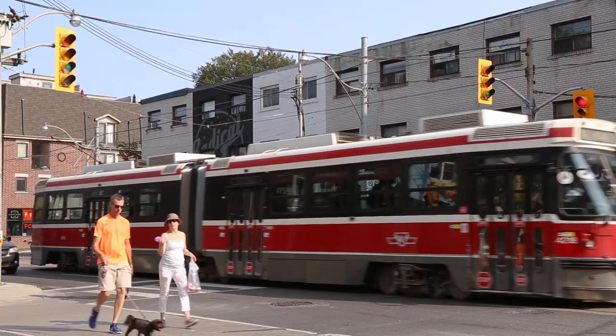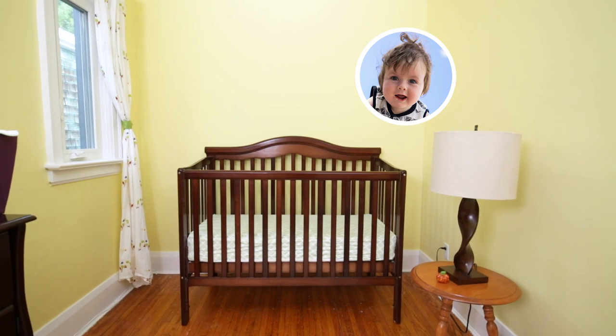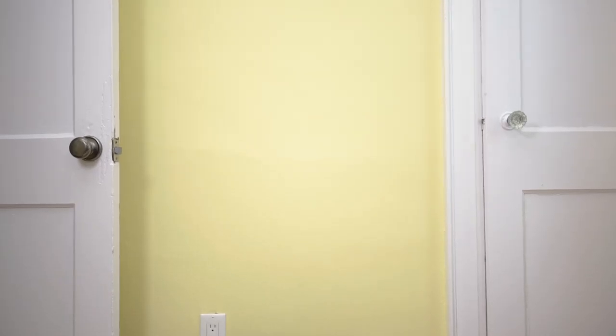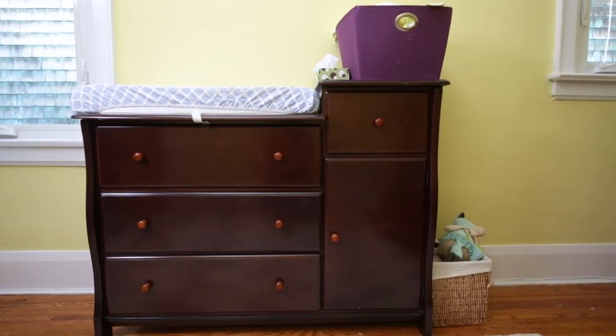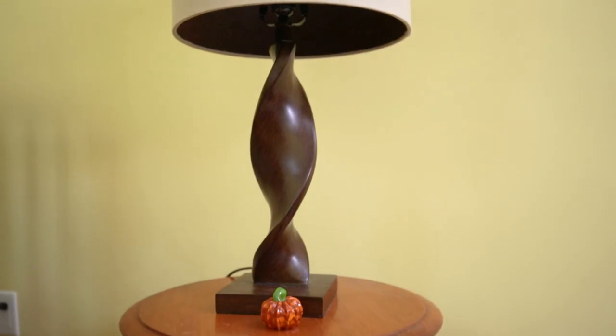Today we are on the east end of Toronto in this newly converted nursery, home to the adorable Felix. The room has awesome bones — it's got a fresh coat of paint on the walls and matching furniture, but because Felix has just moved in, it's lacking personality, storage, and organization. I'm here to fix it for less than $500.